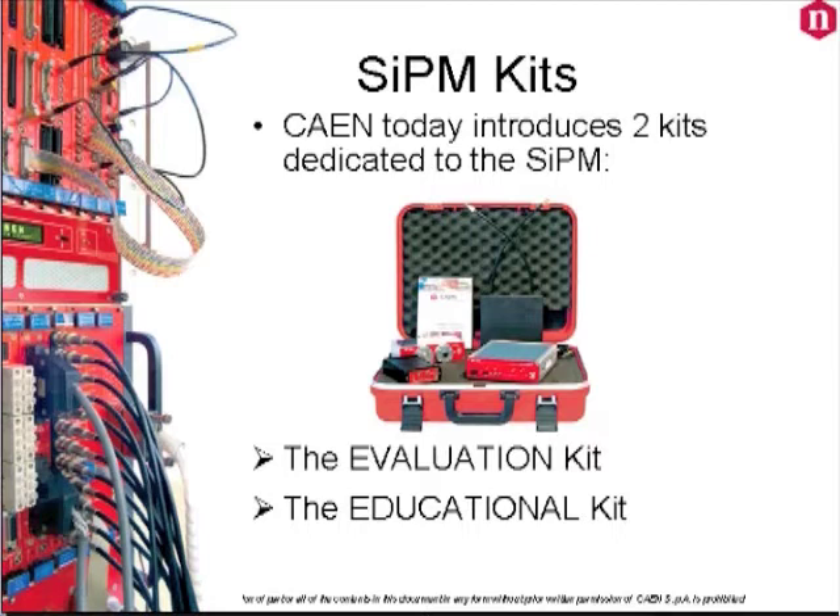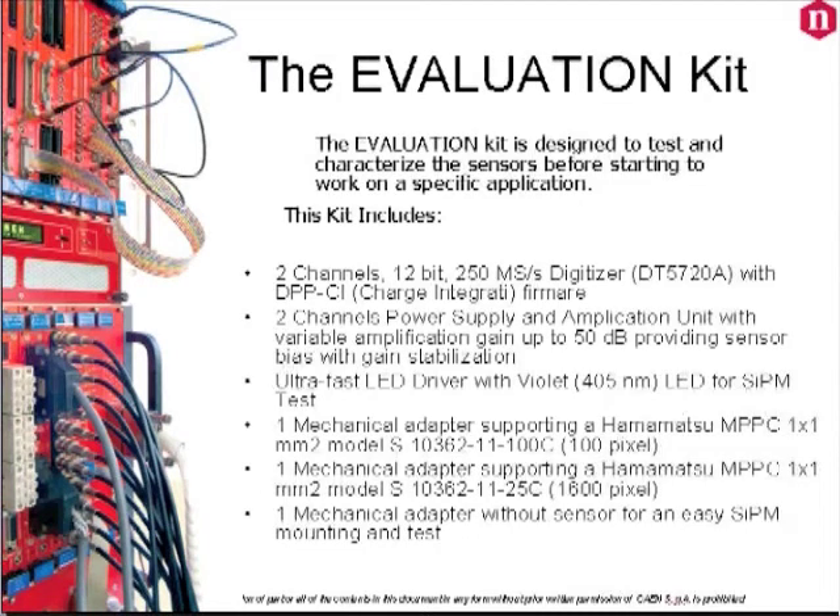Most of you are interested in working with the silicon PM sensors and you want to test and characterize them before starting to work on your specific application. The silicon PM evaluation kit is designed for this purpose and it is an all-in-one solution that will help you reduce the effort and time for this task.